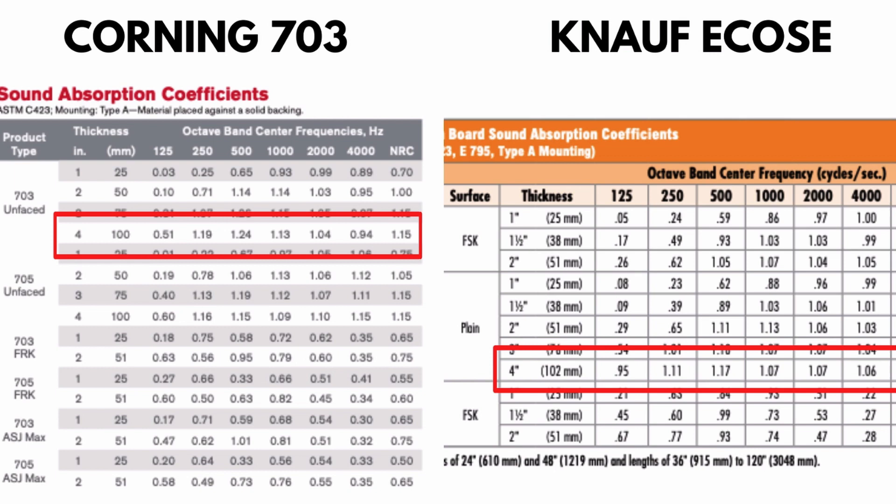Let's look at the science of which insulation is truly better at absorbing sound. In the lower range at 125 Hz — where you'd find low male voice, kick drum, and bass notes — the Knauf insulation has an absorption coefficient of 0.95, which is actually better than the Owens Corning 703.